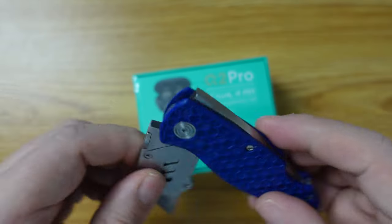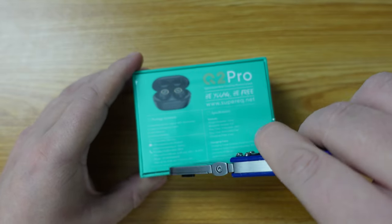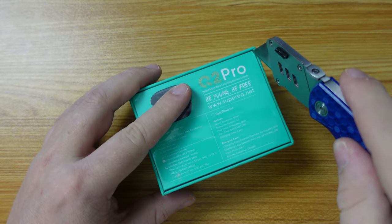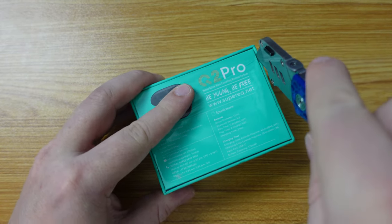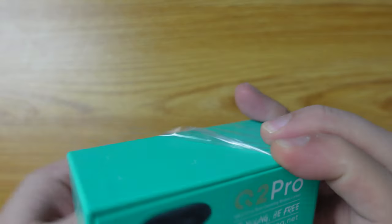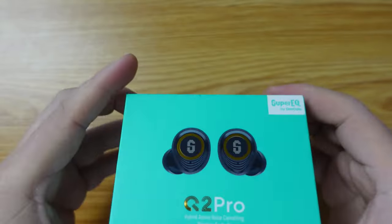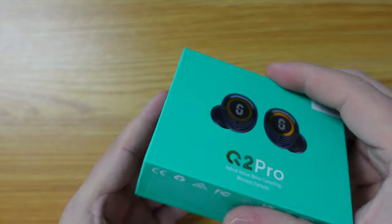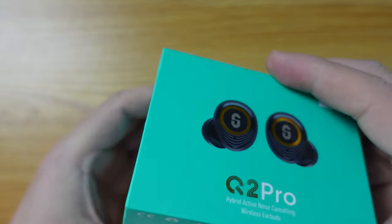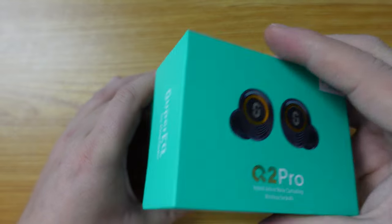I'm going to use my JerryRigEverything knife to open the packaging and get into it. It's simple cellophane over the cardboard packaging by the looks of it. Now let's shake it a little to get a bit of depth, and we can open the packaging and see what we have here.